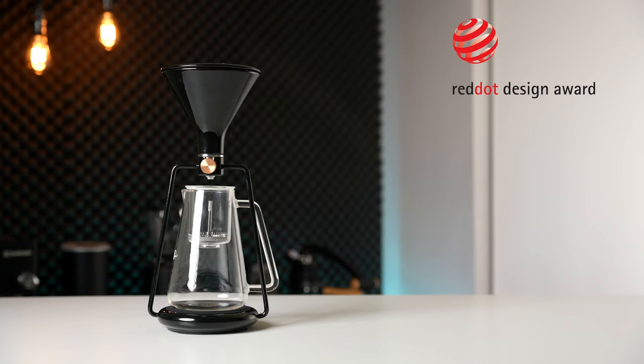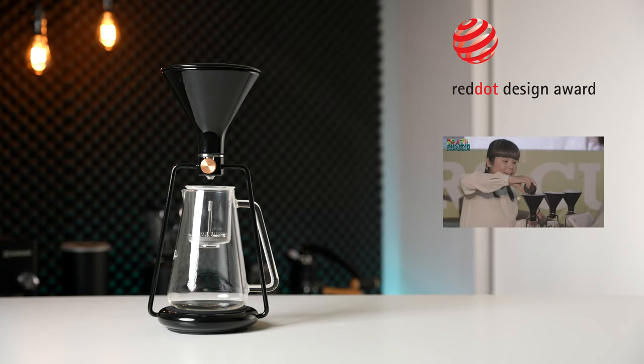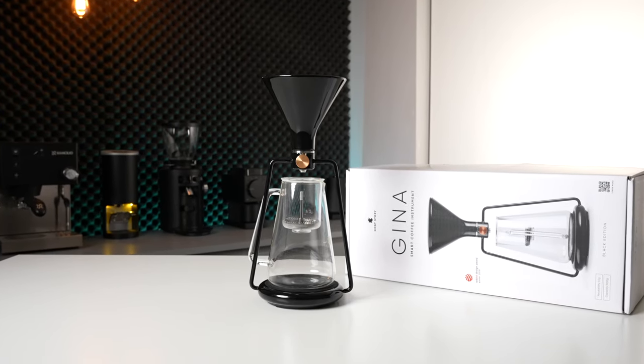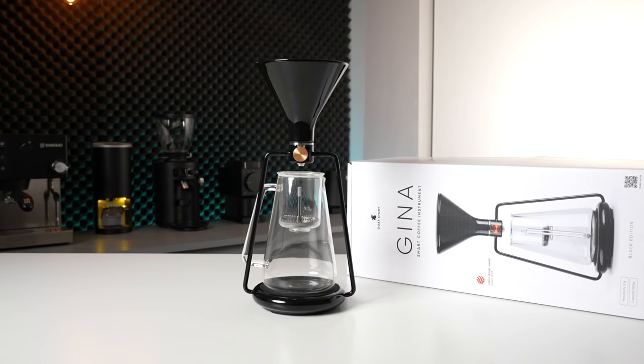As you might be able to tell, I tend to prefer espresso over other brew methods such as pour-over, and this is honestly probably a good thing because it's likely saved you guys an endless array of new dripper videos. So if a pour-over system is going to catch my attention, it needs to both offer something innovative and, if I'm perfectly honest, it needs to look good. This system has won a Red Dot Design Award and was also used to win the 2018 Brewers Cup Championship, so when GoatStory reached out offering to send me one of their GINA Smart Brewers, I figured it checked enough boxes to take it for a spin.